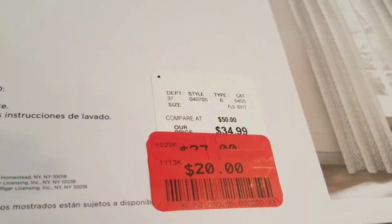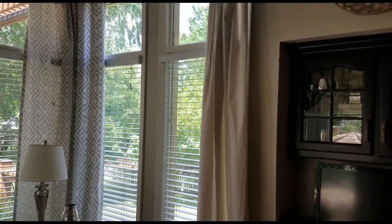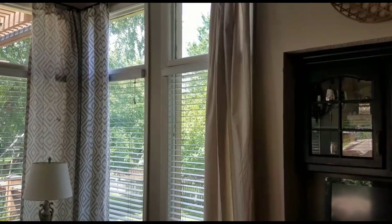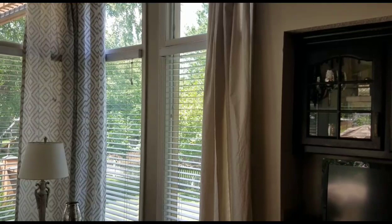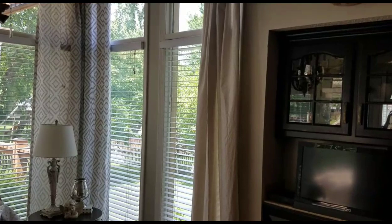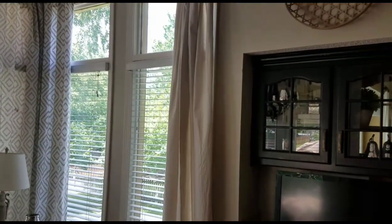Before I cut the drapes I wanted to be sure that I didn't like the gray and white as the top portion instead of the drop cloth. When I put them up to the window, surprisingly I liked the gray and white — at first when I bought them I really didn't like that pattern, but when I put it in the room they just added so much brightness.